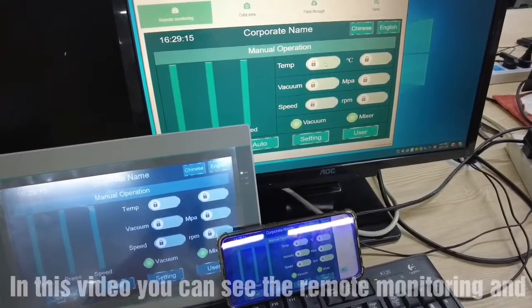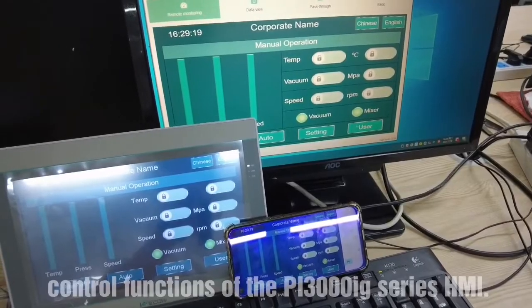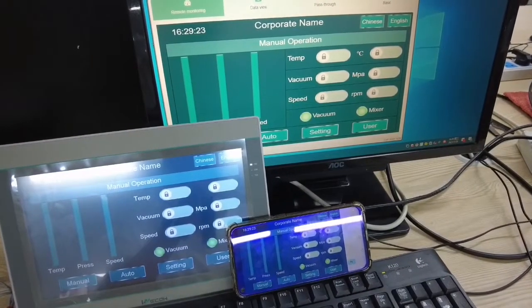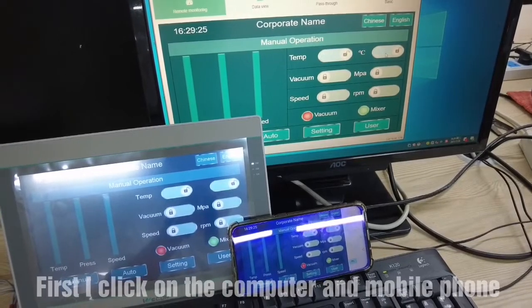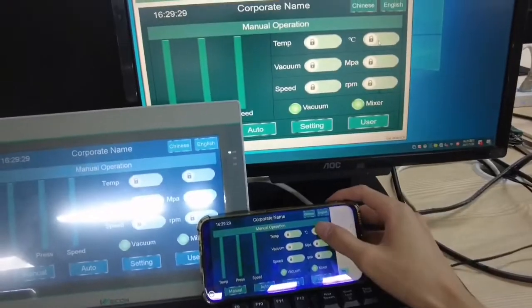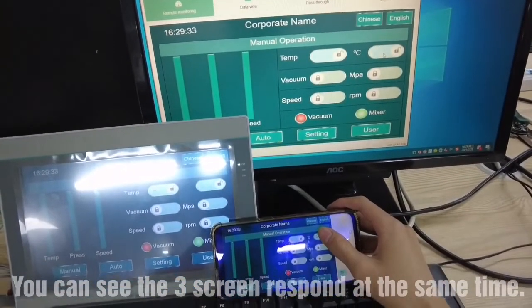In this video, you can see the remote monitoring and control function of the PI3000iG series HMI. First, I click on the computer and the mobile phone. You can see the three screens respond at the same time.